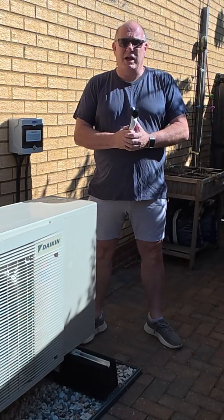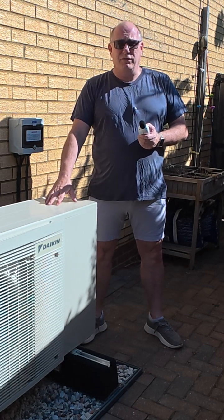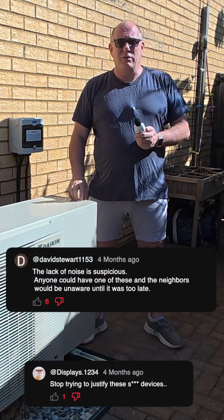Hey, welcome back to the channel. Today we're going to revisit heat pump noise. This heat pump has now been installed for six months and, according to large numbers of Daily Mail readers, the bearings will now be shot and this thing will be so noisy.